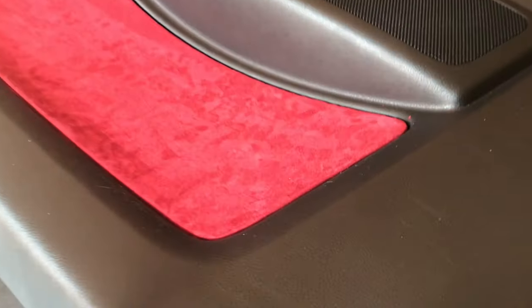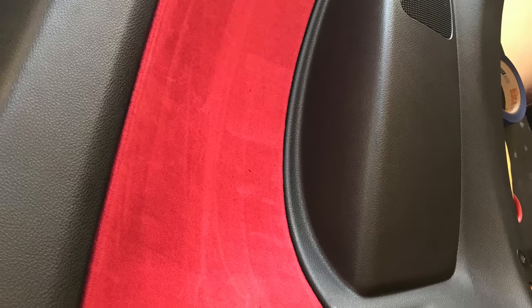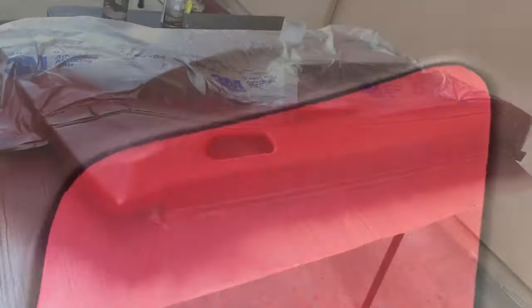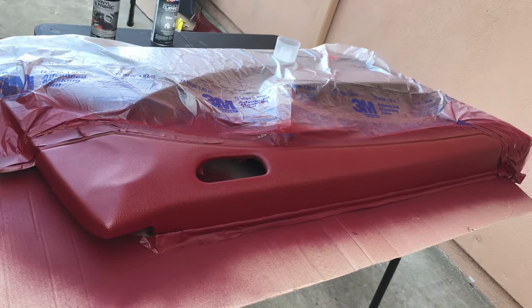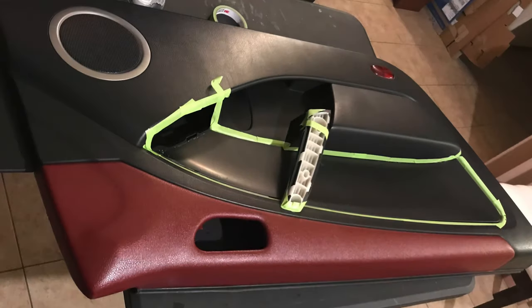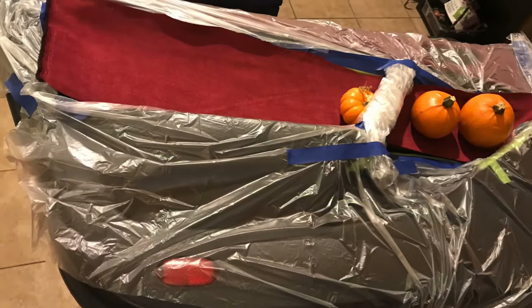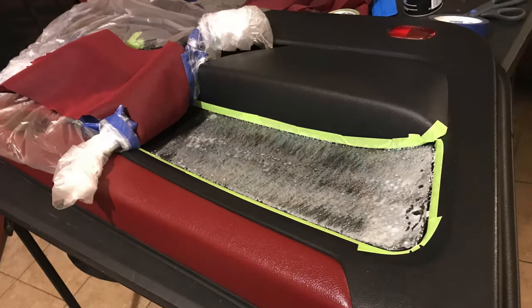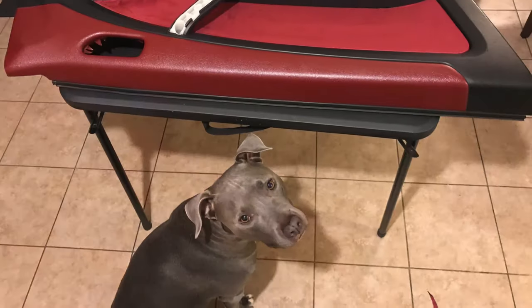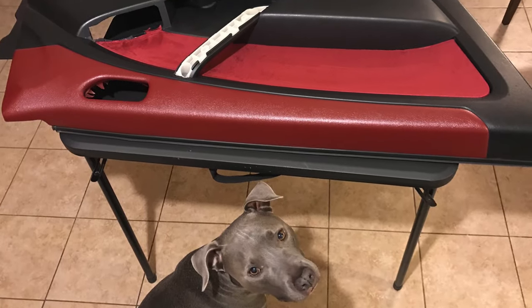Here are the finished rear panels — looking a little better than I expected. Next, I painted the top of the door panels burgundy before wrapping the center in suede. It's the same process, just a little more difficult. I did half a panel at a time for the doors. I love the contrast of the paint and suede on these.